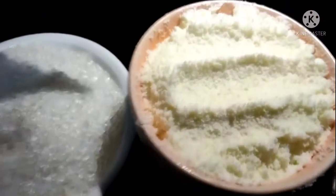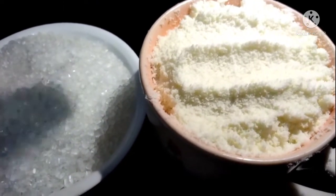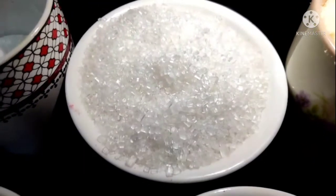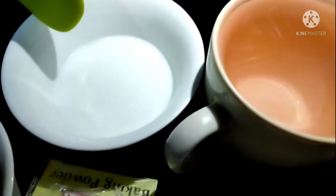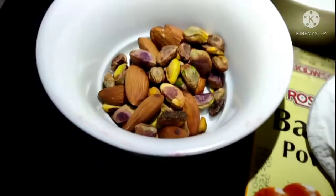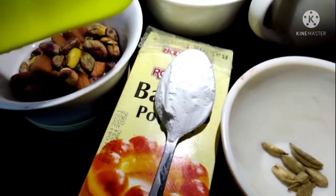For this, I took 1 cup of milk — you can also add a little water. I also have 1 teaspoon of baking powder.